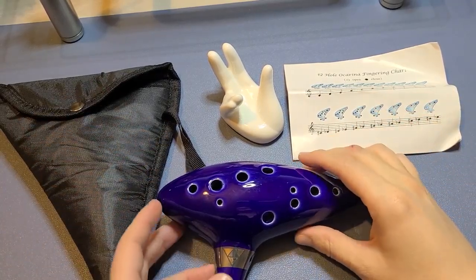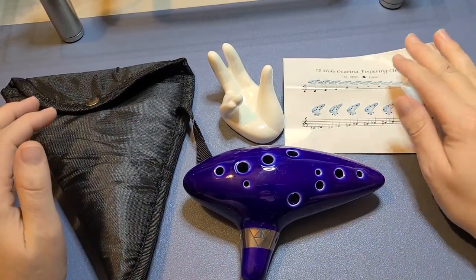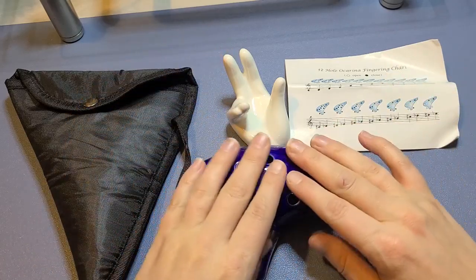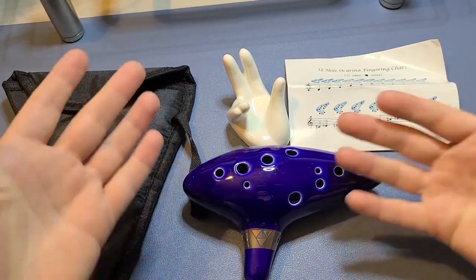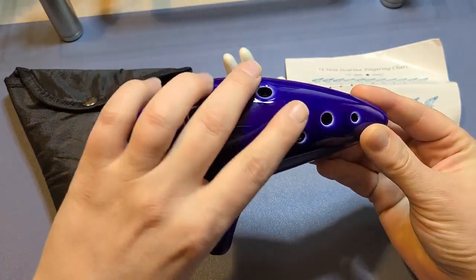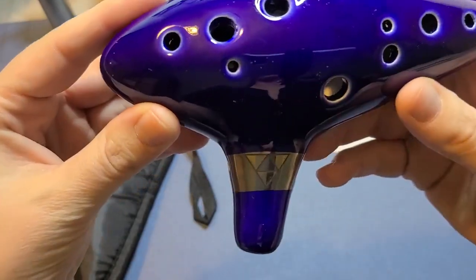This is the Zelda ocarina instrument with the neck strap, chord, and song book, and it also has this display. I'm not going to attempt to make you bleed from the ears trying to play it yet. This is the actual ocarina — it's got all 12 holes all the way around in a beautiful color, and look at that emblem. That is just awesome.